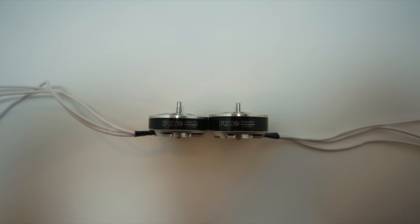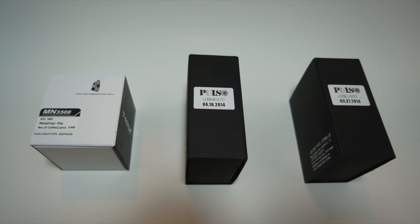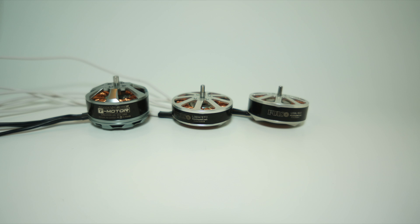I chose their U39M270kV because it's a super low kV, and their U39L300kV motor because it's the largest of the four motors. So between these two motors I'll be able to get some pretty interesting data. I've also been looking for a comparable motor to compete against the MN3508 380kV motors from T-Motor, which have been pretty much the most efficient motors for their size range I've been able to find. I've been looking for a motor that can give me around the same amount of thrust and do it at a more efficient rate.